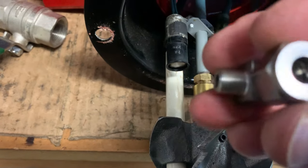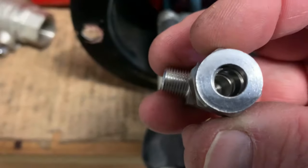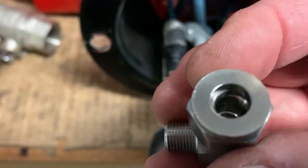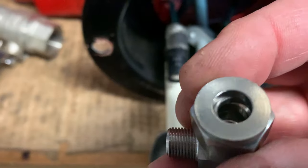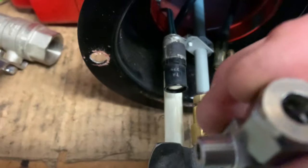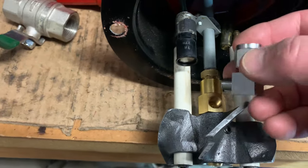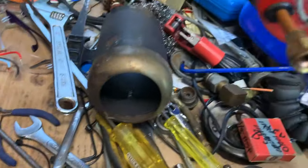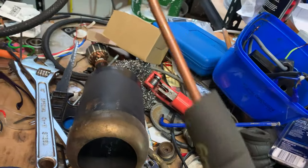We've got an olive fitting here. I'm not 100% sure if I'm going to use this yet — it's a weird size, not quarter inch, I think it's one eighth inch. Anyway, that'll go in the top there, and then the oil line will simply run as you can see here on the back — there's our oil line.